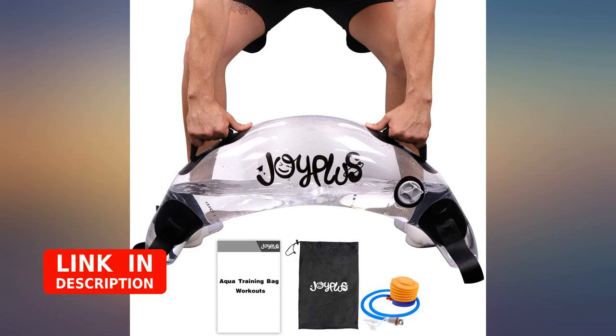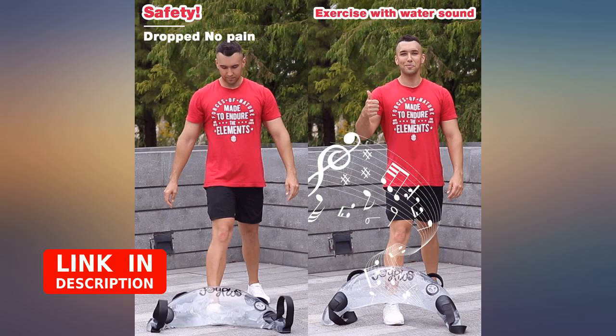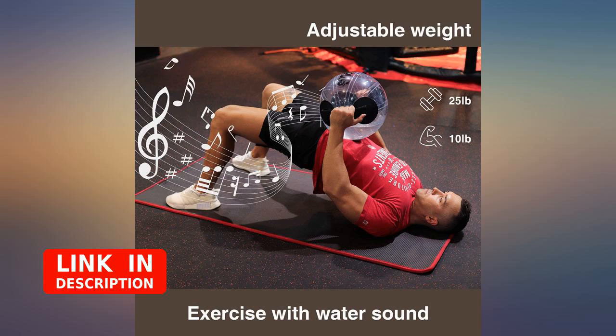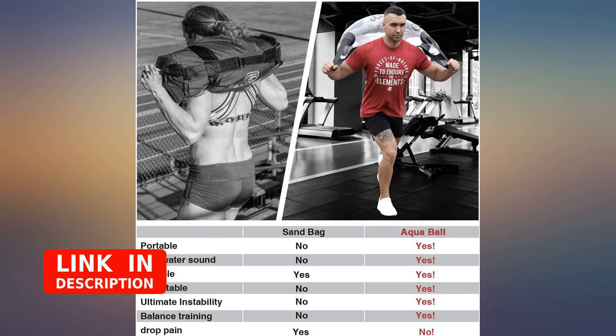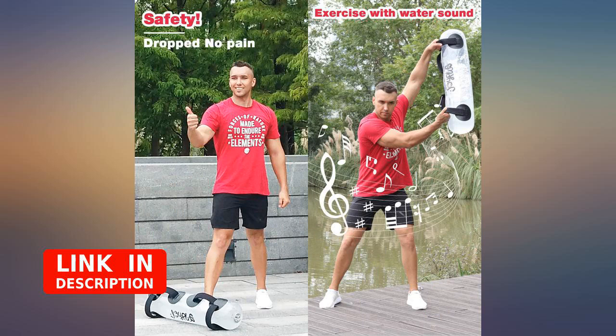I recently had surgery and while in recovery, I am having to use light weights to help with physical therapy, and this bag has been a lot easier for me to hold rather than regular weights. I'm able to fill up as much water as I need or want. The handles on this weight bag are not only thick but truly are padded enough to make it easier for me to carry, but also protect my hands.